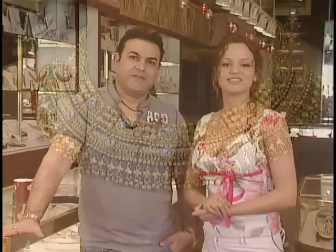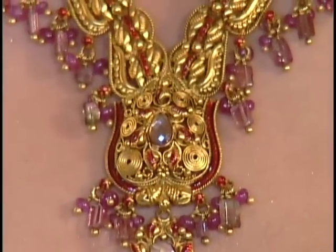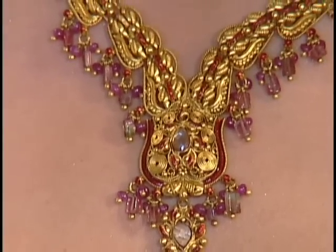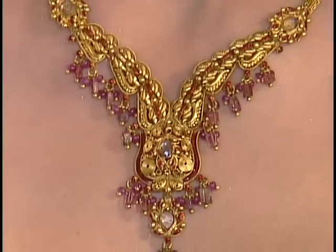If you want to give this to your mother-in-law, this nice red one is a great gift — very artistic. Basically it's a small set for any occasion, it's really a pretty piece.